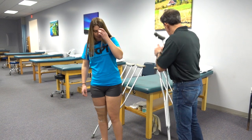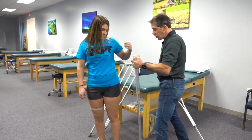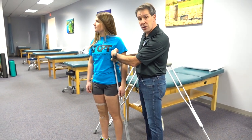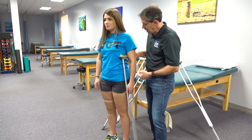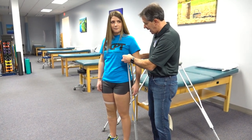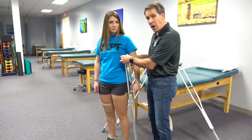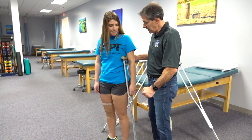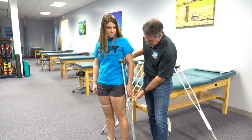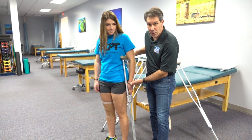Now I'll show you what a crutch that is too short looks like. As you can see, we have four to five fingers between the armpit and the top of the crutch, and therefore she's not going to have a lot of stability between the arm and her body — and it's important that you have some stability there. The other thing we notice is that the handle is down where her fingers are, and that handle really should be at the wrist.